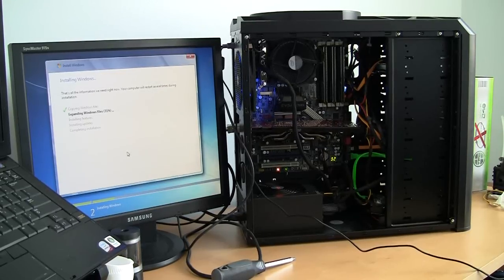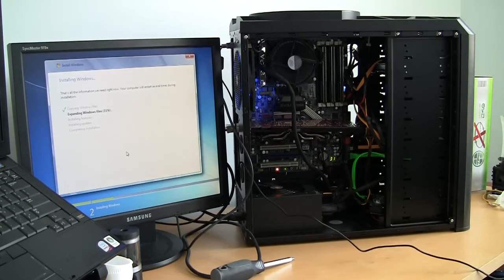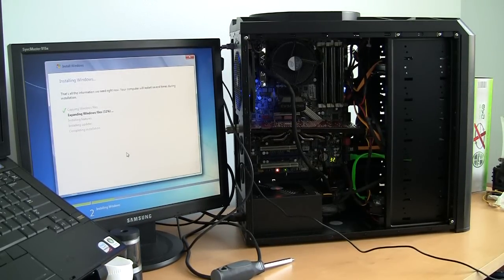As all the parts I purchased were used, I want to make sure everything is in working condition. So I assembled the system in an air-cooled configuration and I'm installing Windows right now. Everything seems to work — all used parts, and all my savings are good.